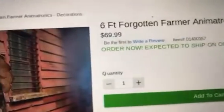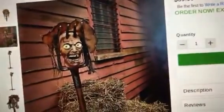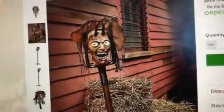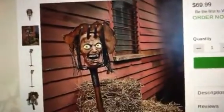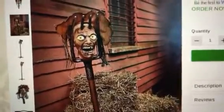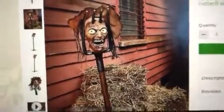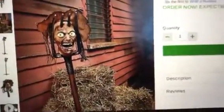It is $69.99, which is an okay price — not that bad. It has moving eyes, a moving mouth, and talks with a few phrases. It's a decent prop, it's kind of cool, but certainly not my favorite. Pretty interesting. Here is the video of the Forgotten Farmer.